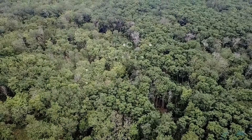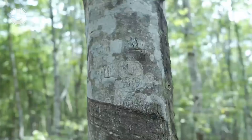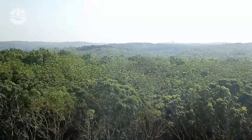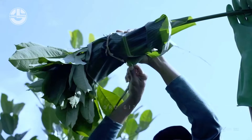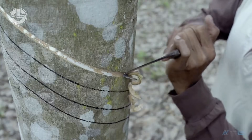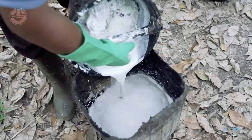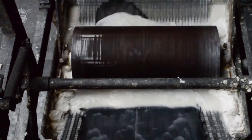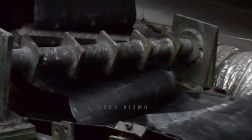One of the most durable materials in the world is rubber. It can surely withstand the test of time and is very versatile too. But have you ever wondered where they came from? You might be surprised to know that some of them come from trees. These are called natural rubbers and are known for their milky white appearance. This specific rubber comes from certain tree species and is extracted in a very unique way. In today's Lord Gizmo video, we will take a look at that process and get to know this natural rubber more.